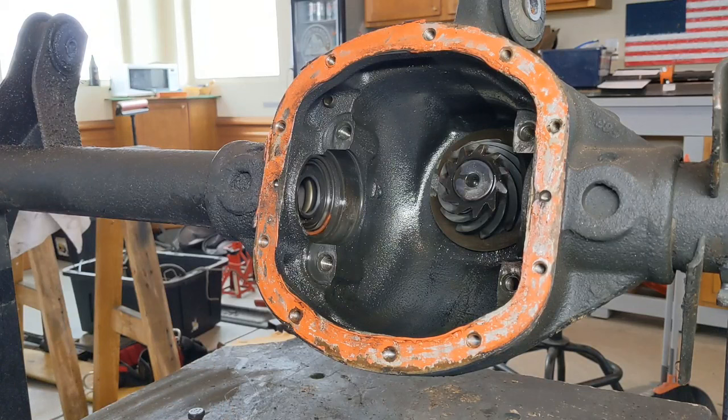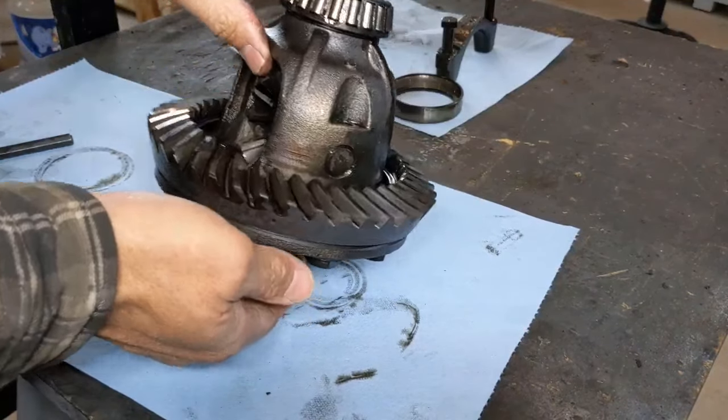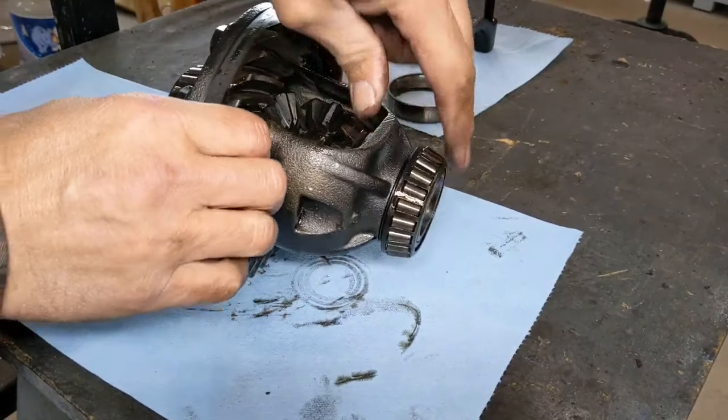The nice thing about the Dana 30 on an open carrier — even if it's low pin or not — the shims go underneath the bearings, so you don't have to worry about losing shims on this one. You just want to make sure you keep your races in the right orientation. Now let's get the cross pin out.